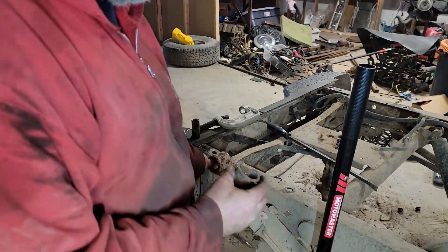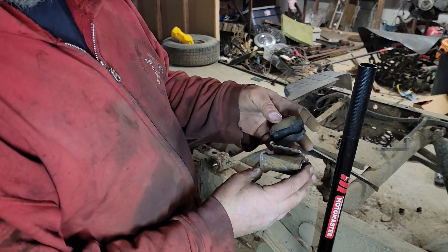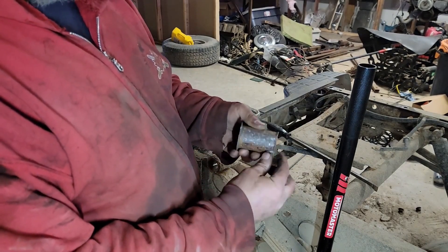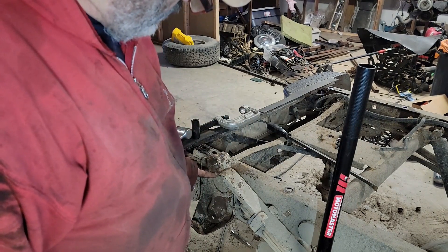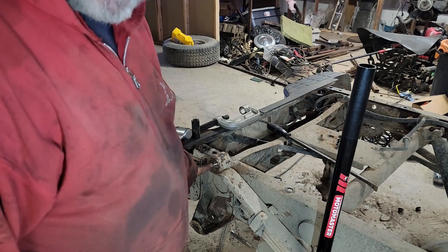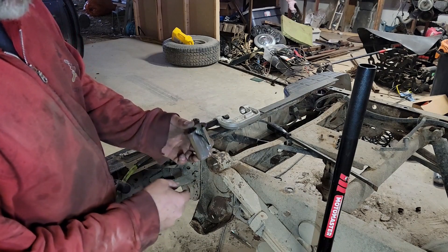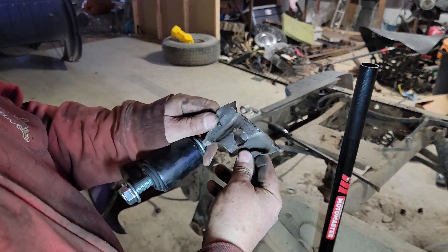There's the bushing for the leaf spring. That thing is so rusted in you're never going to push that out — don't even try. What I did was cut the rubber out with a sawzall. That leaves you the sleeve sitting in here. The ends get all bent over so you can't just push it through easily. Line up your sawzall where there's a gap where the spring curls over and cut there — you don't want to accidentally cut into your spring. I actually had to do a second relief cut because even with that it wasn't budging, then I just hit it with a punch until I bent it over.